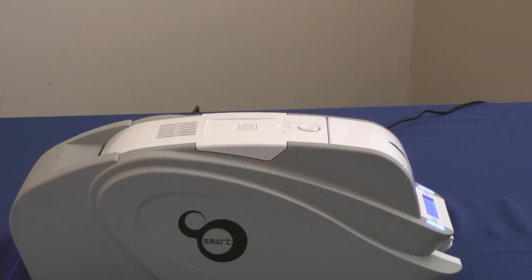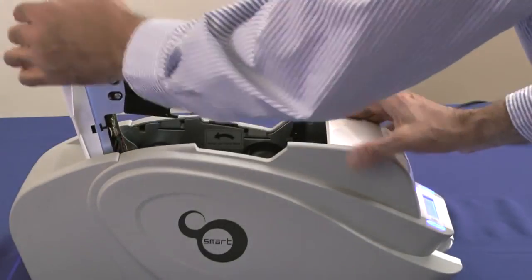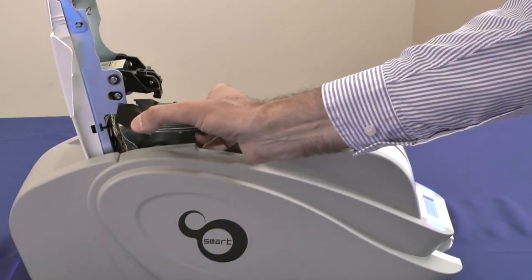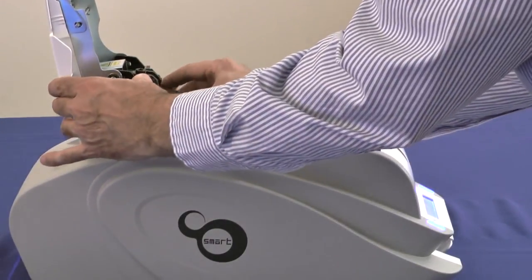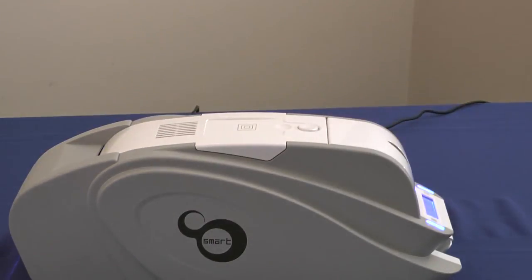Replacing the Smart print head is a snap — literally. If the print head should ever fail, you can simply snap in a new one in seconds. Simply open the top cover, pull down the release, print head is out, put the new print head in, it snaps into place, close the cover, and you're ready to print.